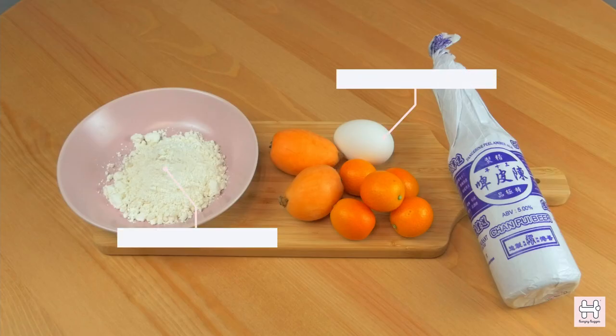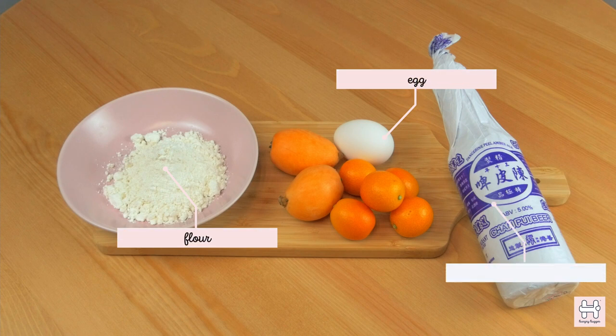You will need egg, flour, kumquat, loquat, and a bottle of dry Tangerine Peel Jente beer by Foam Beer.